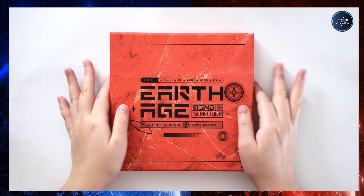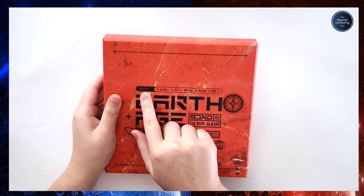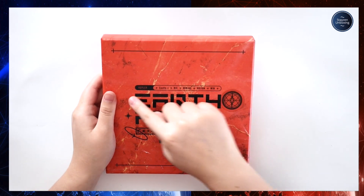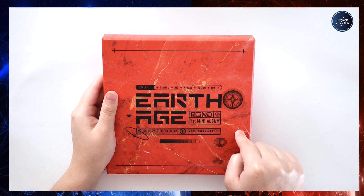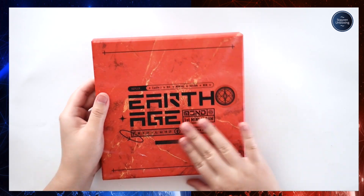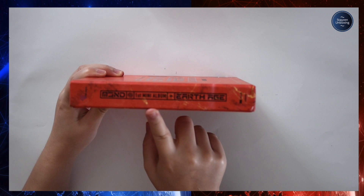I'm going to start with the Kepler version — why not. So this is the Kepler version. Earth Age right here — MCND first mini album. Members listed: Kepler, Castle J, Bic, Minjoo, Hoojin, Win — and all that kind of stuff.